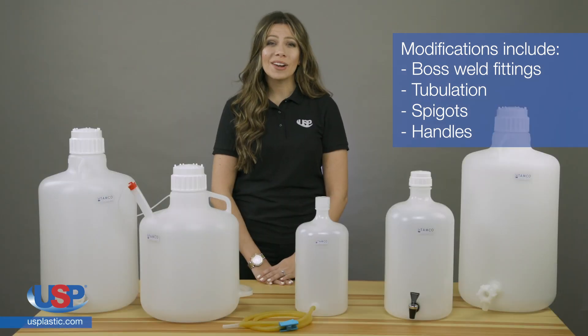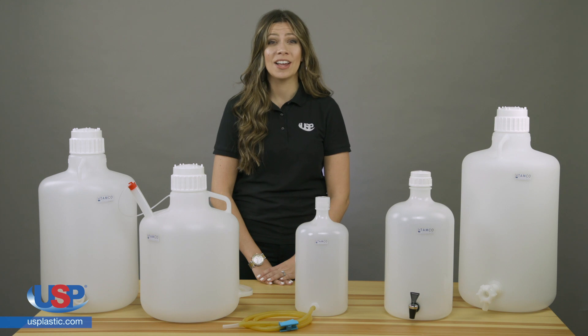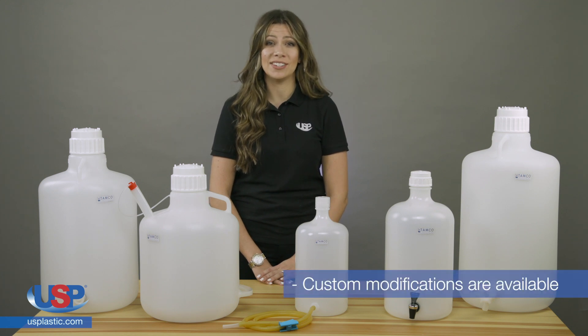While we offer a wide array of options, if you don't find what you're looking for, we are able to do custom modifications to meet your needs.